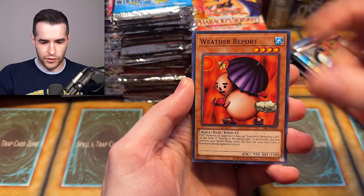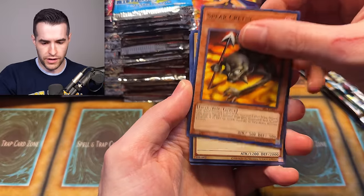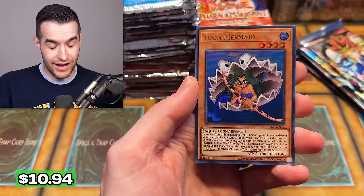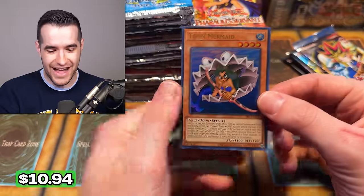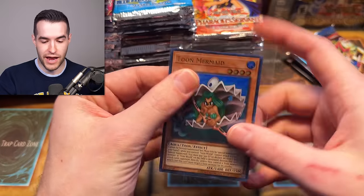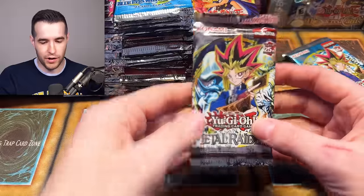We have Mechanical Snail, Griggle, Weather Report, Octo Bursar, Gravekeeper's Servant, Spear Cretin, Queen Bird, Amoeba — and an Ultra Toon Mermaid! We got something good out of the first pack — that's a great start. SRL Toon Mermaid — sorry, not MRL. I know that you are not Magic anymore, you are Spell.